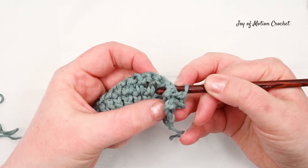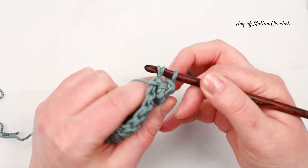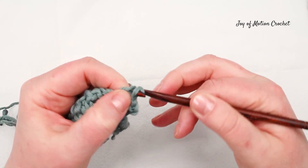Worked around the post of the stitch on the previous row, and then you're going to continue repeating a front post double crochet and a back post double crochet until the end of the row, and you will have beautiful ribbing.